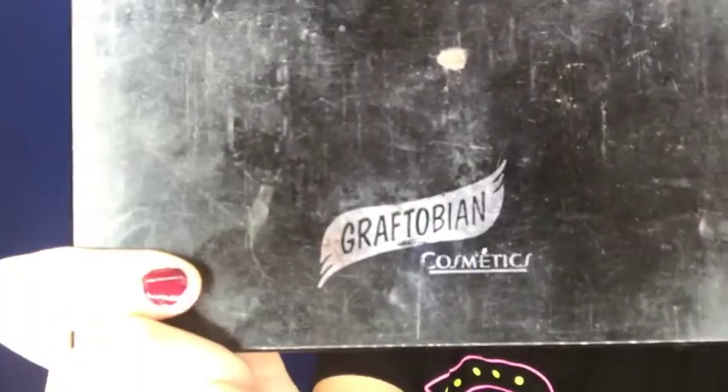Hey guys, welcome back to my channel! Today I am finishing up my Riverdale series with this Veronica Lodge look. I randomly had this black wig and I was like, why not use it? It's a little bit more like Betty in the first season when she puts on that black wig and says 'I am Polly.' I still don't really understand Polly — she has blonde hair, so I don't know. Anyway, I hope you guys enjoy this look!